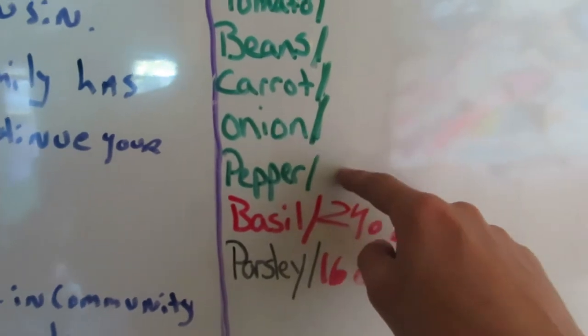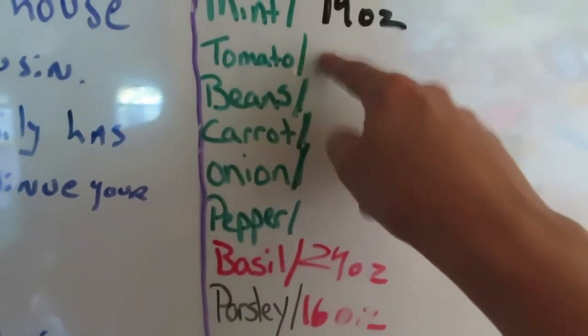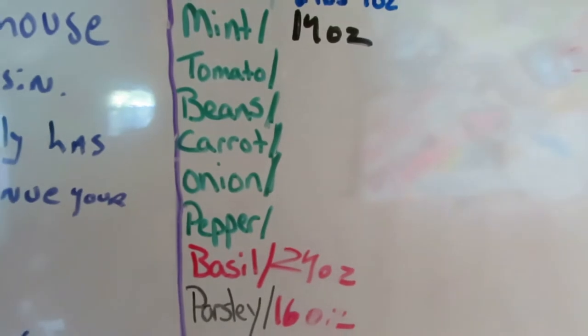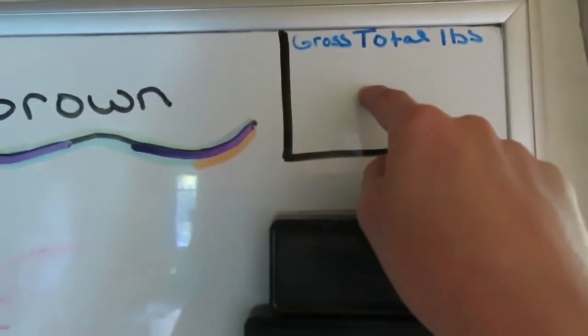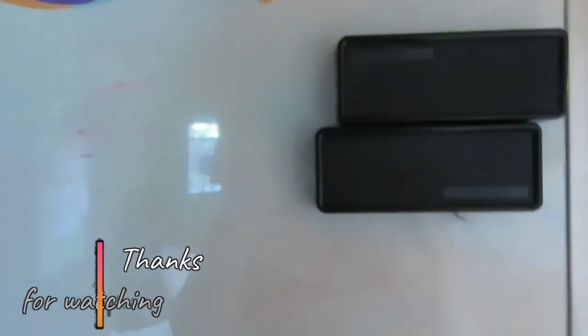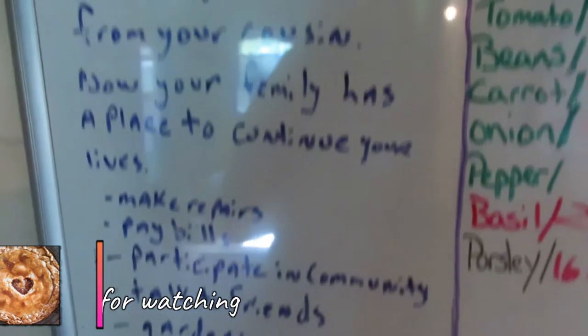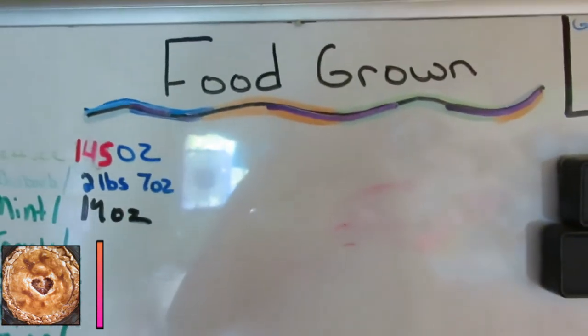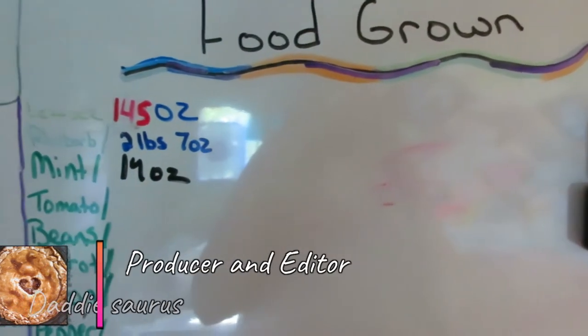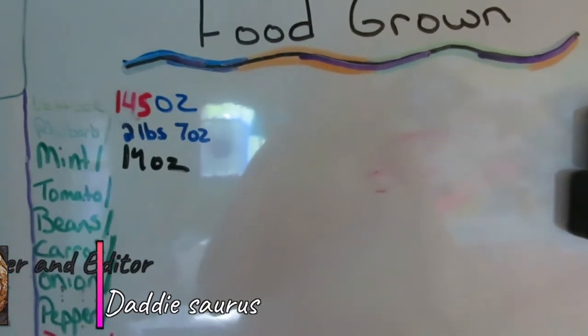Carrots, onions, and peppers I will not get a weight on for a while. Tomatoes will start coming in here soon. I want to keep track of everything I grew this year, and then I'm going to put a total gross total weight up here when it's all done. We've kind of turned the whole harvesting thing into a game for my kids. That's one of the things I plan on doing this summer — trying to keep track of everything. That's a really nice thing.